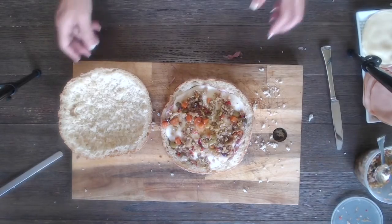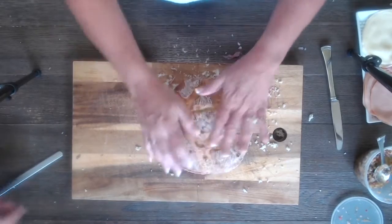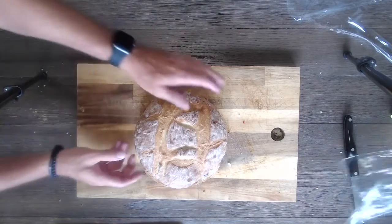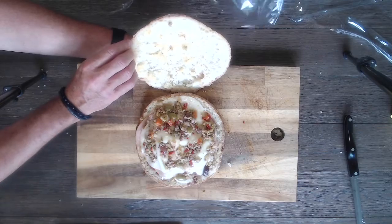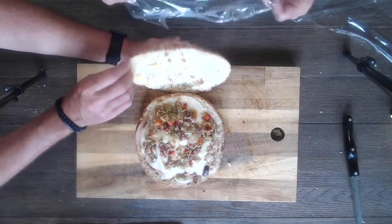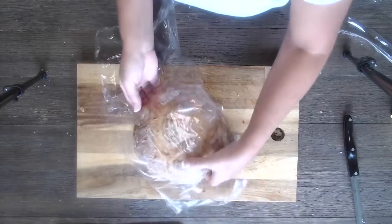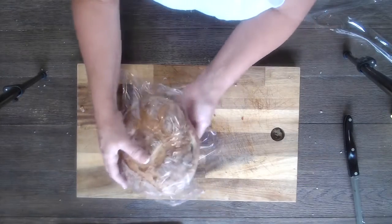Let's put the top on and go find the wrap, then we'll get to the next step. I actually convinced Tricia to add another layer of meat and the rest of the olive spread. The next step is we're gonna wrap it in plastic — nice and tight.